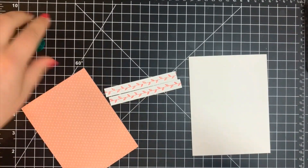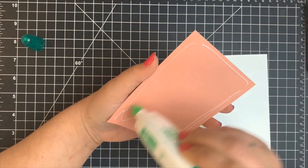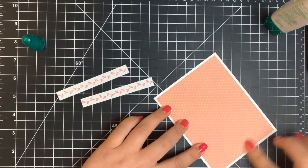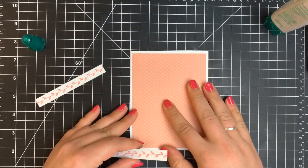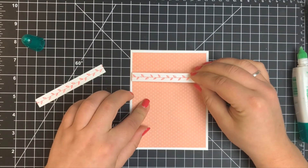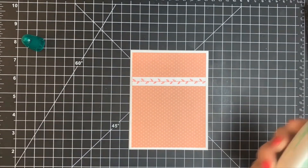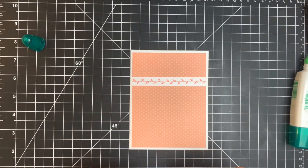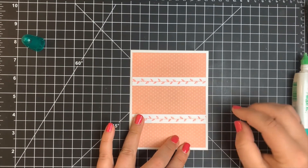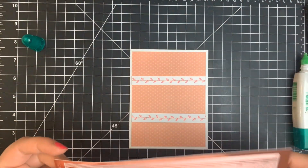This is cut down to five and a quarter by four inches, which is just a little bit smaller than an A2 size card. I'm going to layer that onto my card base, which is A2 size, and then line up these little strips, using my grid mat to make sure they're lined up, as well as the little polka dots on the pattern paper.